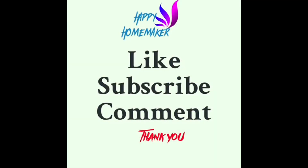Don't forget to like, subscribe, and comment. Bye bye. Have a nice day.